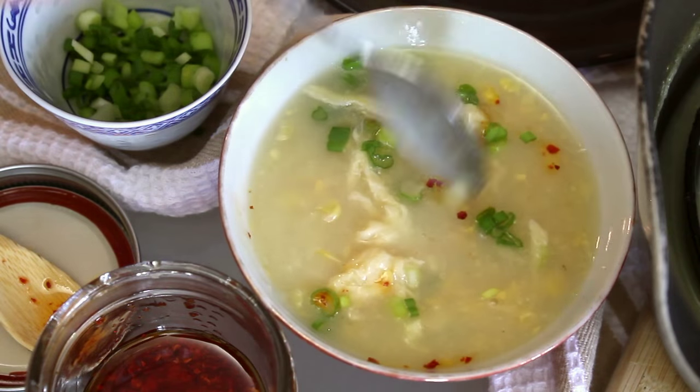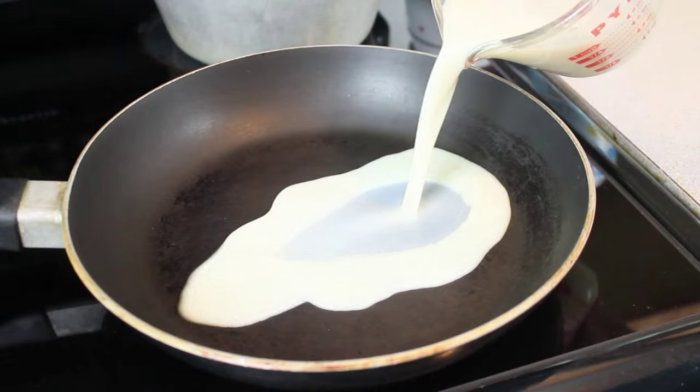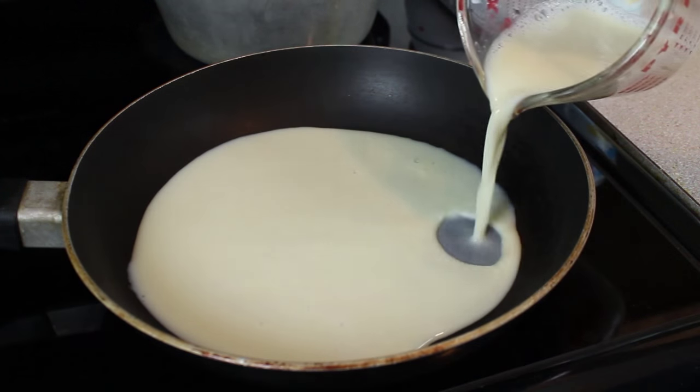We're replacing the pretty floaty swirls in Chinese egg drop soup with yuba. You may be wondering, what the hay is yuba? Watch and find out.